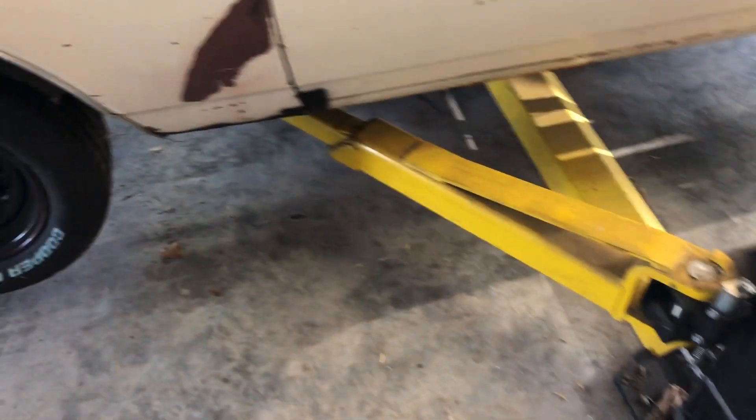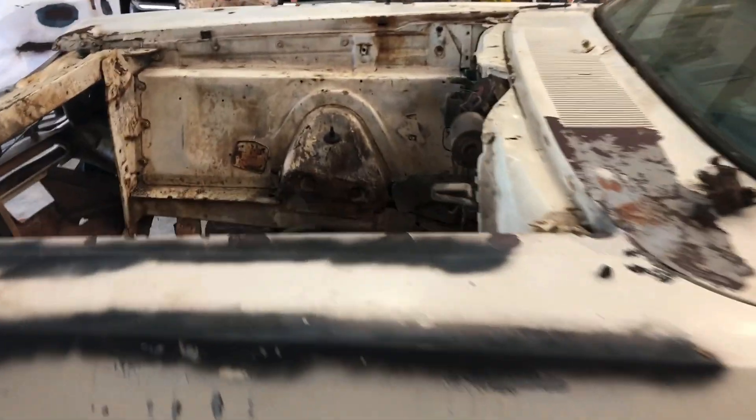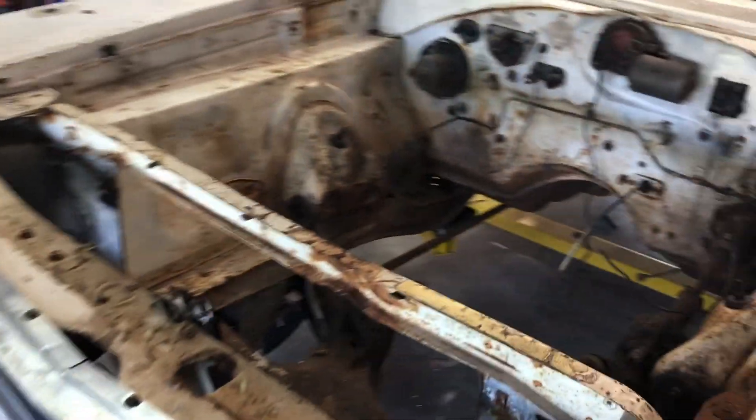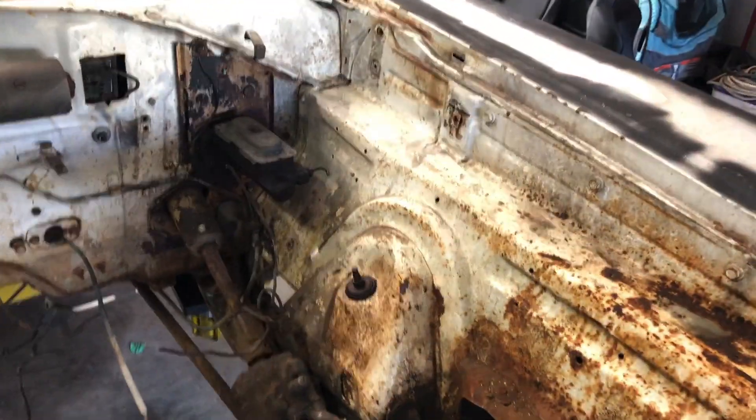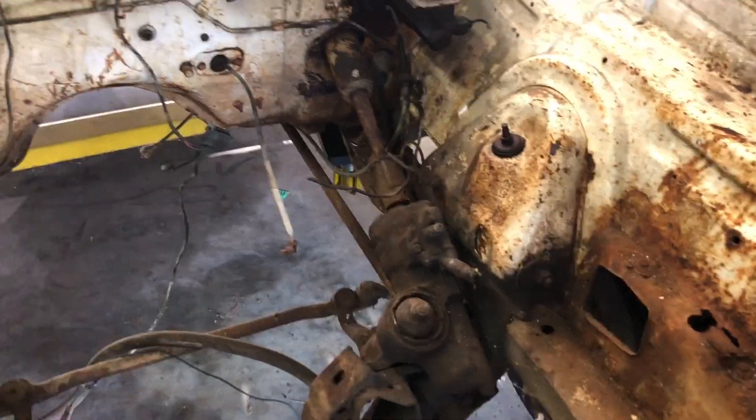I found a build sheet but it went to a Coronet, so I gave that away to a guy that collects them — I had no need for it. It's got manual brakes and power steering. That's where I'm at.